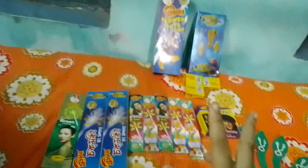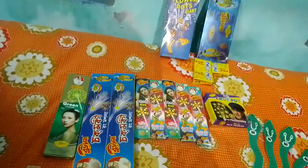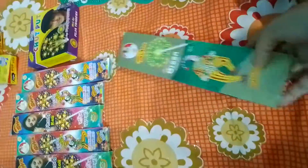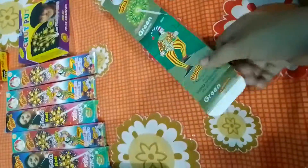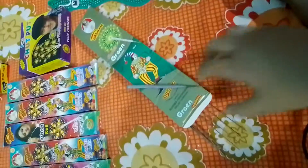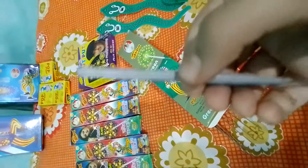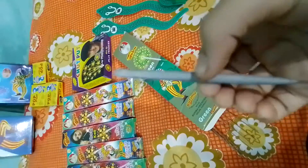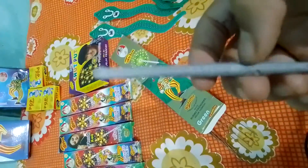Now let's unbox this Burima Summit green sparkler. This box costs 58 rupees as I mentioned earlier. This is the sparkler — you can see this part is very thick, which is a good thing. It burns really fast and the burning duration is most probably 20 to 30 seconds.